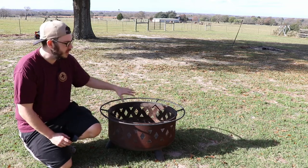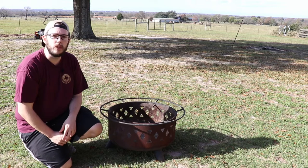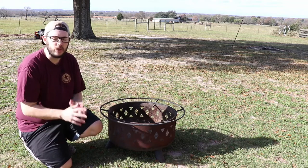One thing you can do to help prevent it from rusting and make it look a little bit newer is to actually season it like you would a cast iron skillet, and so what we're going to do today is do just that.